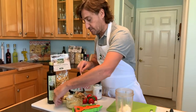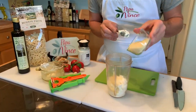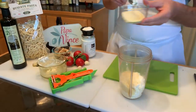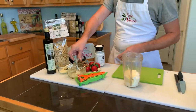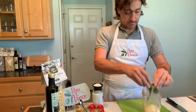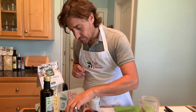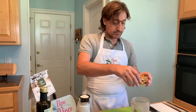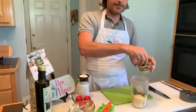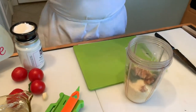We are going to use parmesan cheese, we are going to put basil, garlic, and walnuts. You can use walnuts or peanuts, but walnuts are very healthy, so I always recommend to use walnuts.